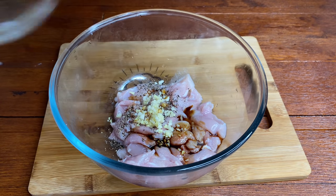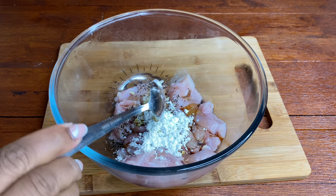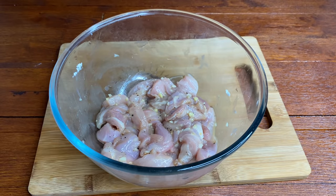I'm going to go in with some soy sauce, a little drop of honey, as well as some cornstarch. Make sure to give this a good mix and let it set aside.